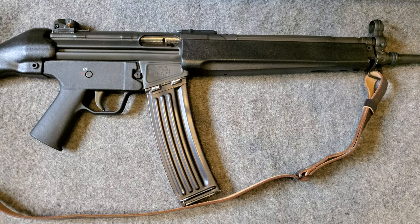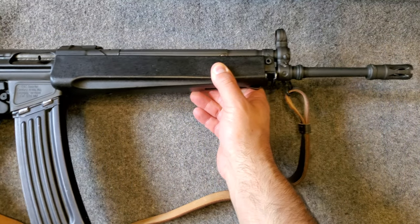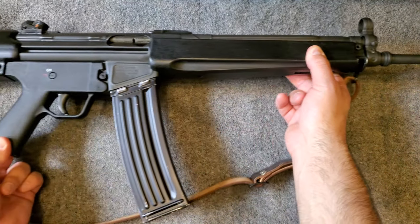I just wanted to share this with you today because I think these are pretty cool for the money. When they were first available they were five to seven hundred dollars, which in my opinion was a bargain. Today they're hovering around $1,000, maybe a little bit more depending on who has one on the secondary market. So if you can get one of these, I would definitely encourage you to.